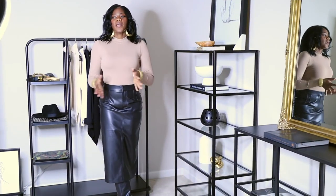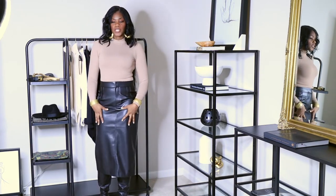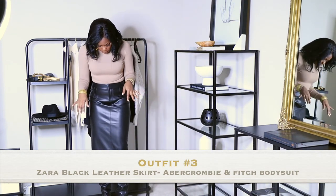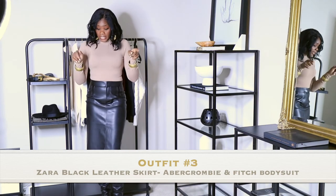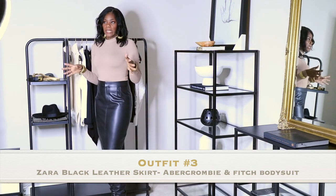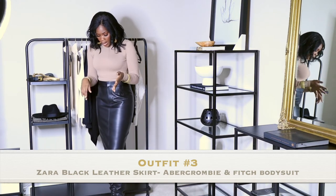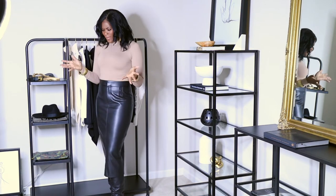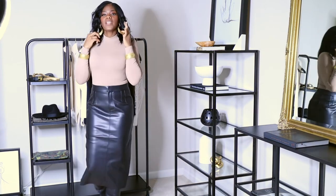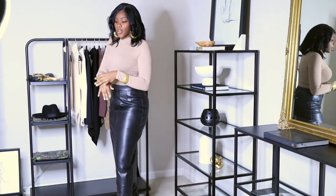Welcome back — this is outfit number three. This is a basic leather skirt, not a normal midi — it's longer, past my knees. I'm 5'10" so you can wear a black leather skirt with pretty much anything: a denim top, a denim jacket, a t-shirt, sneakers. You can dress it up or dress it down. I just have on some basic gold earrings and my brass bracelets.